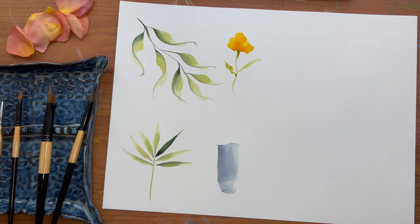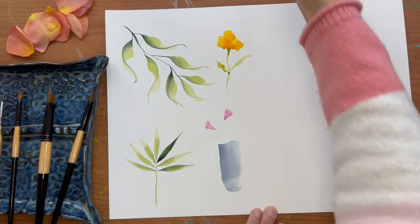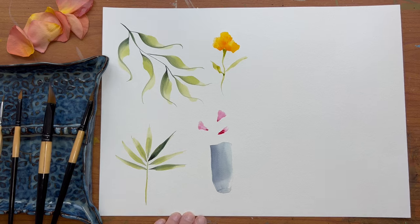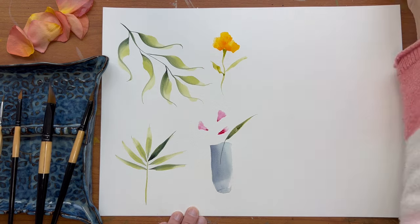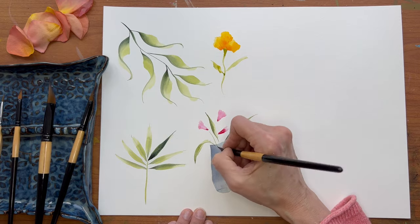So those are just a few examples of how and when to use double loading and the wedge brush. This probably goes without saying, but you can use this technique of double loading with any paintbrush, of course.